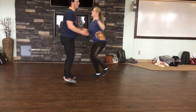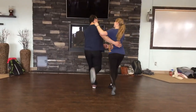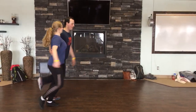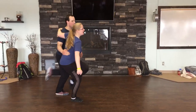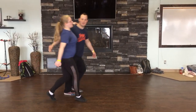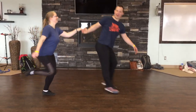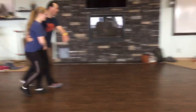We went into cross-hand. We got out of cross-hand. Then we went into cross-hand and got out of cross-hand again. And back together.